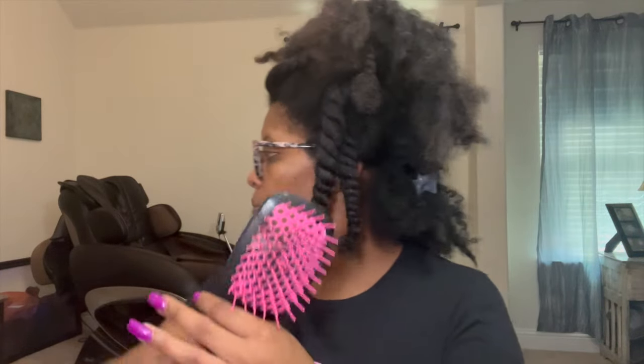Let me see if it can do my doll's hair — hold still, Monica. Y'all.